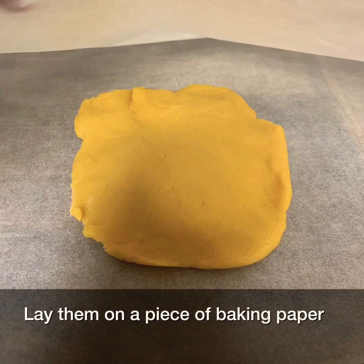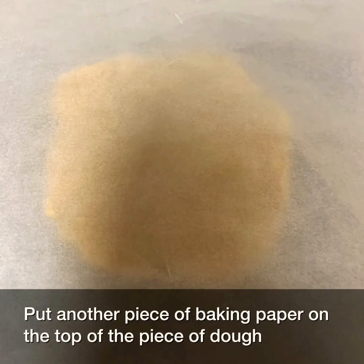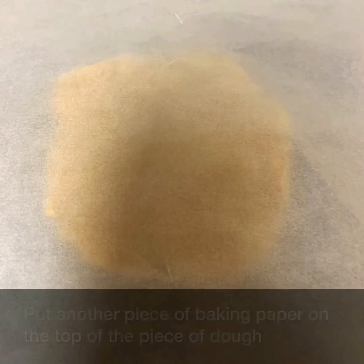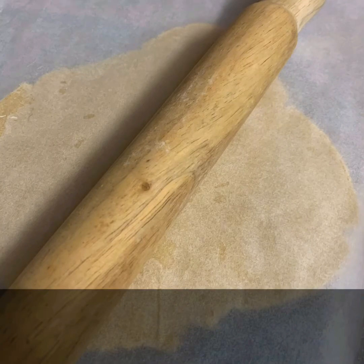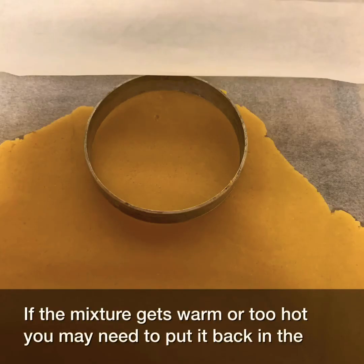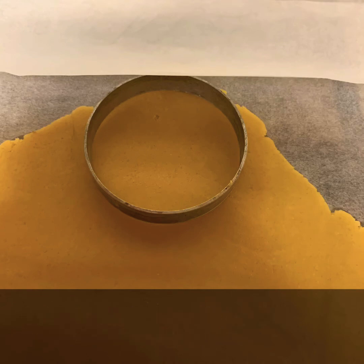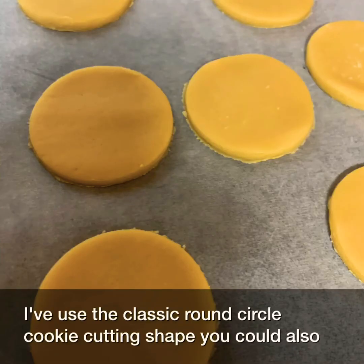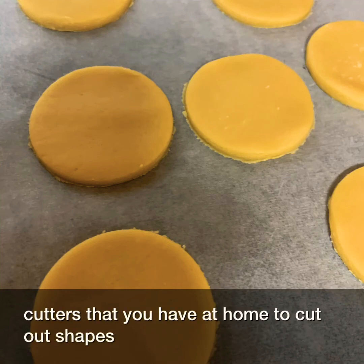Lay the dough on a piece of baking paper, then put another piece of baking paper on the top and roll the dough out. If the mixture gets warm or too hot, you may need to put it back in the fridge for half an hour to an hour before you cut out the shape. I've used the classic round circle cookie cutter — you could also use a glass, or any play dough cutters you have at home.